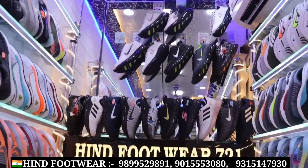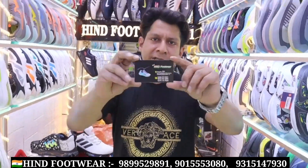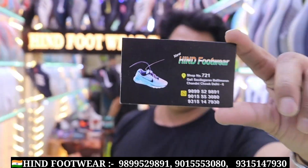Variety is great right now. You can contact us online. We can be contacted at 9899529891. We can send you all the variety and information. You can choose from that. If you don't have a card, you will also have a GST. There are all payment methods available — online, Google Pay, Paytm, all methods available. Let me show you the visiting card. You can take a screenshot from our visiting card. The shop number is 721, Hind Footwear.